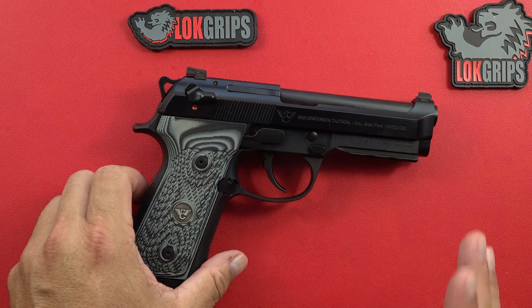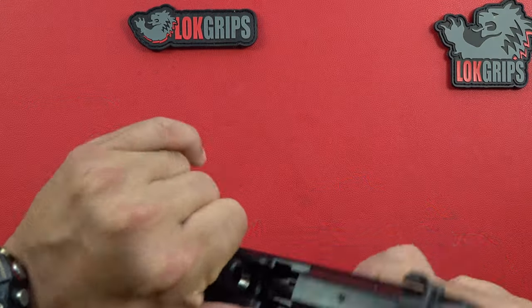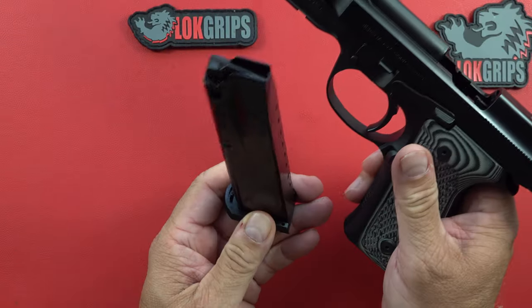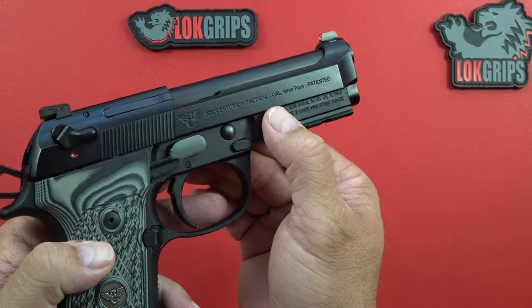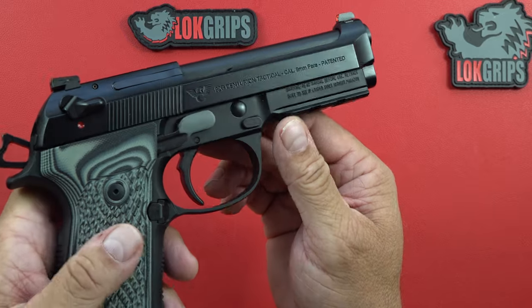Is it worth the $1,400? For a guy that buys custom 1911s, I consider the $1,400 a steal. Here we are — nice and empty. Beretta 92G Centurion Tactical, caliber nine millimeter, and it does have a two-slot rail right there.